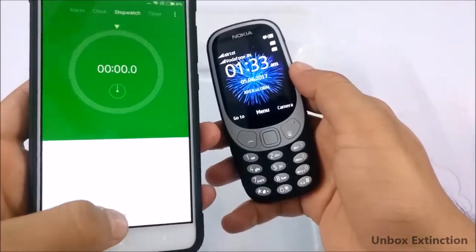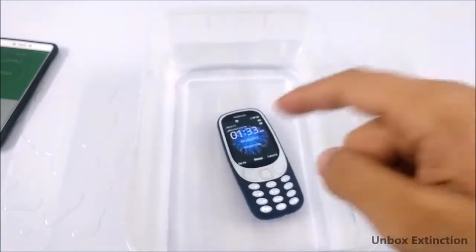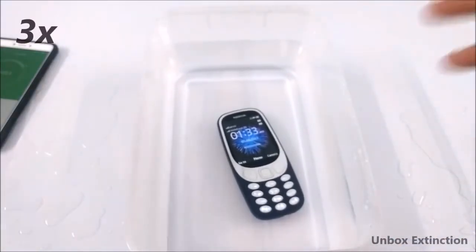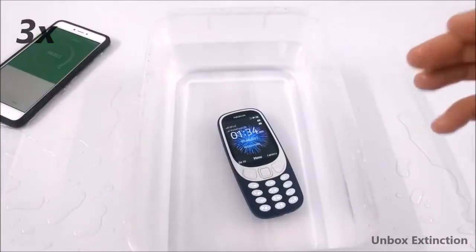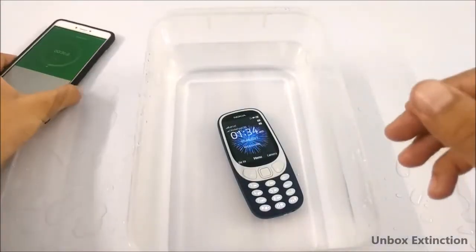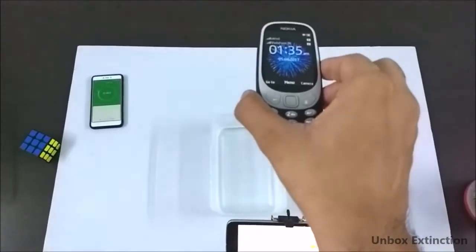Now let's put this phone inside water for 30 seconds. Let's start the stopwatch and put it in. I can see some bubbles coming up, which means the water is going inside. It's been around 30 seconds, so let's take this phone out and now let's drop this phone inside water.